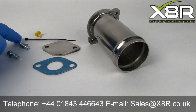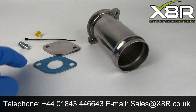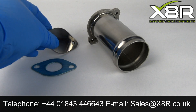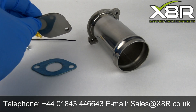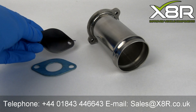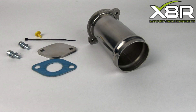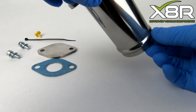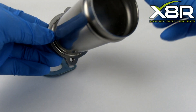Welcome to this X8R video demonstrating our EGR Delete for the Ford Mondeo and Jaguar X-Type models. Our kit includes a stainless steel EGR Delete, an EGR Cooler Delete blank with high-temperature gasket and fasteners, a blank for the vacuum operating pipe, and a cable tie to secure.